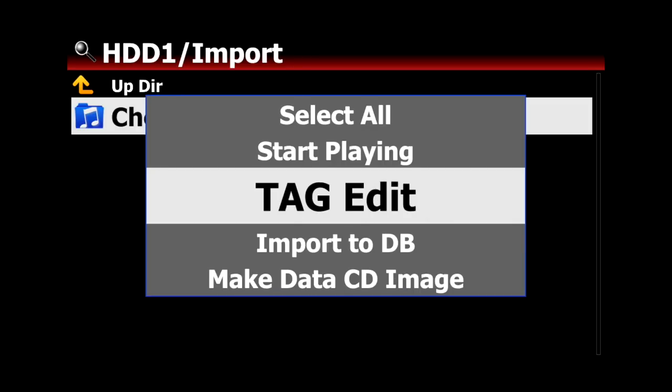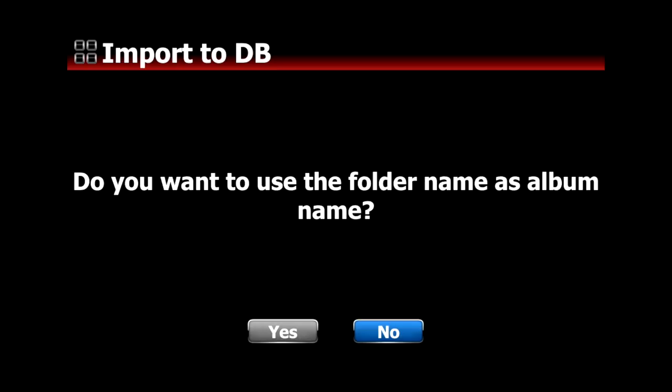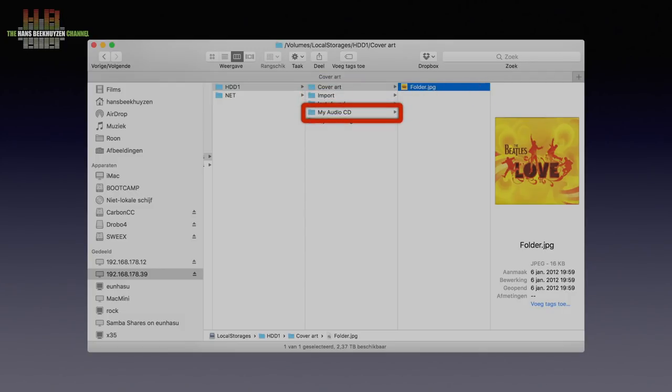I created a folder called Import and copied the music I wanted to store on the X45 there. When the copying is done, you go to the browser on the X45 and access HDD One. Go to the Import folder, select the menu button, and select Import. You can choose to have the X45 copy or move the music to the MusicDB volume, and whether you want the folder there to carry the album name — which you really want. There's also a cover art folder I made to copy album art that couldn't be retrieved from the web.